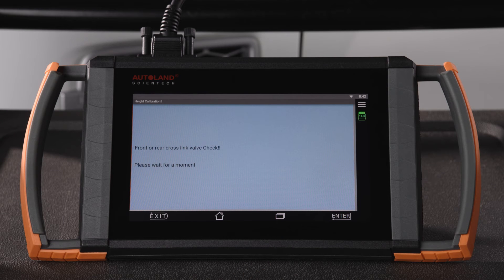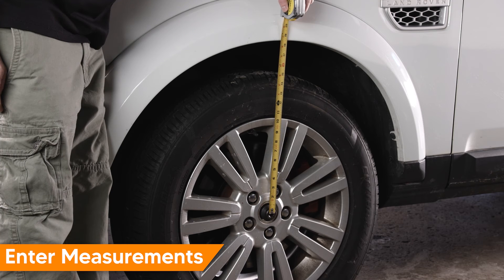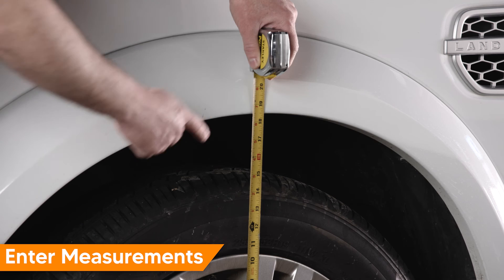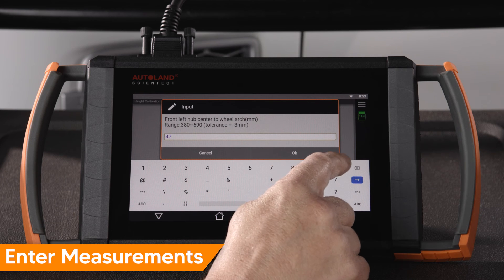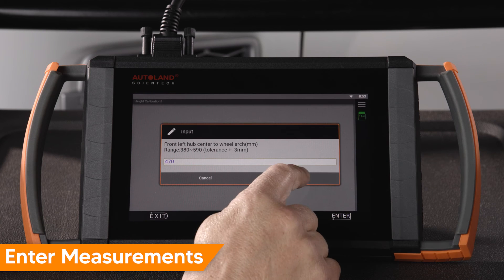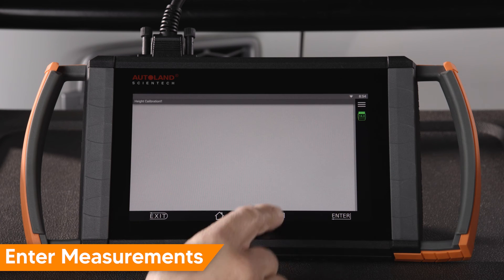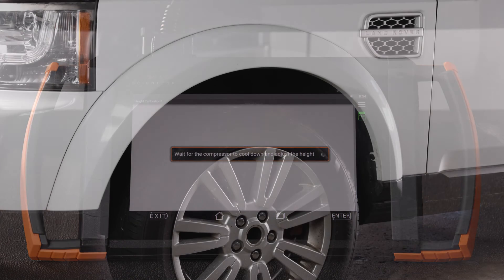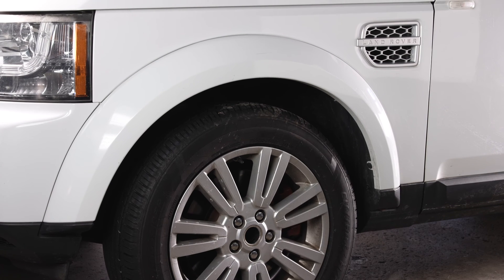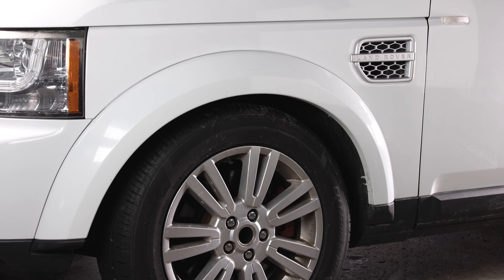A cross-link valve check is performed. Beginning with the front left wheel, enter the measurement from the center of the wheel hub to the top of the wheel well. Be sure your tape measure is plumb. Select OK, then enter your measurements for each wheel. Once each corner measurement is entered and the compressor cools, the suspension will be adjusted. In our example, the tolerance is larger than 3 mm, so we select OK to start the calibration.